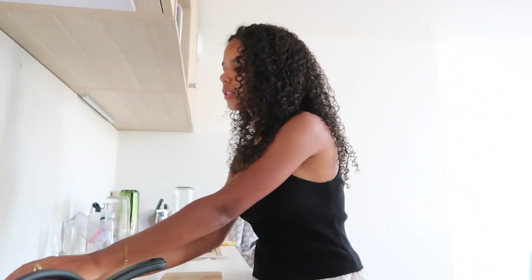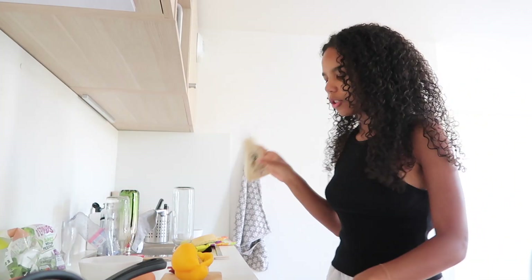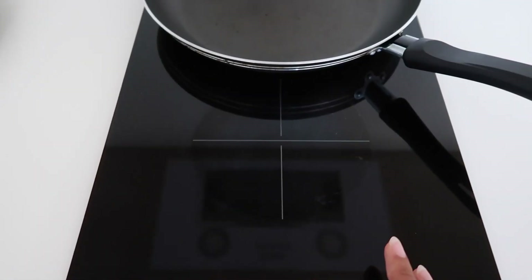For breakfast today I'm going to make an omelette. I'm going to have three eggs and fill it with some red bell pepper and red onion — just stuff I have left in the fridge. I also have some spinach, and I always love adding cheese to my omelette. That's what really makes the omelette.